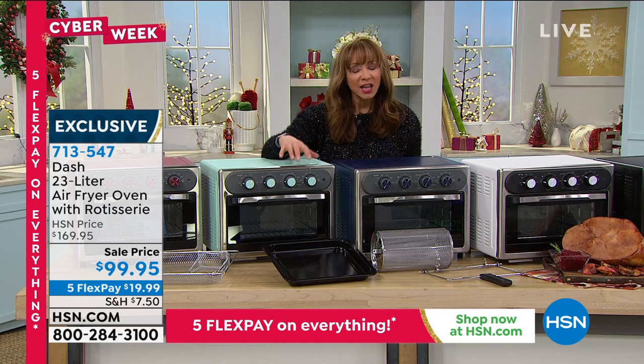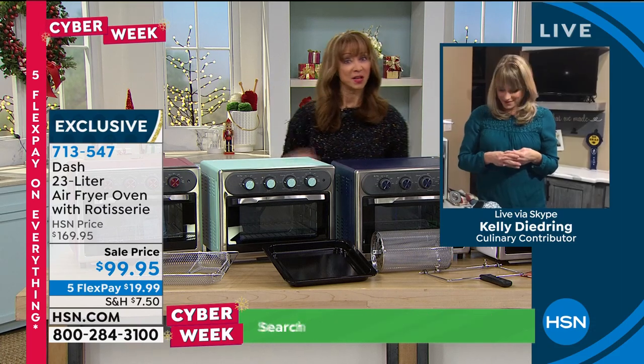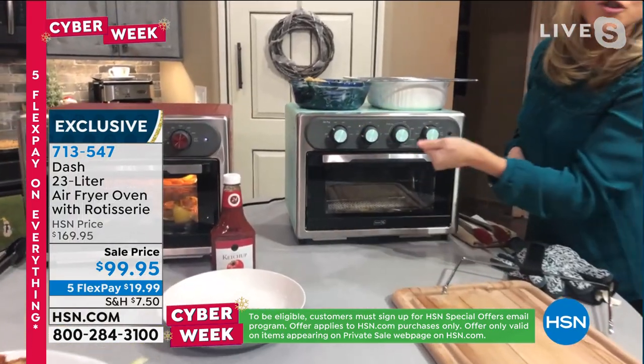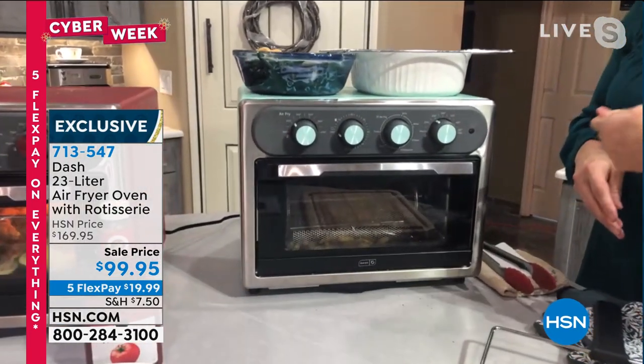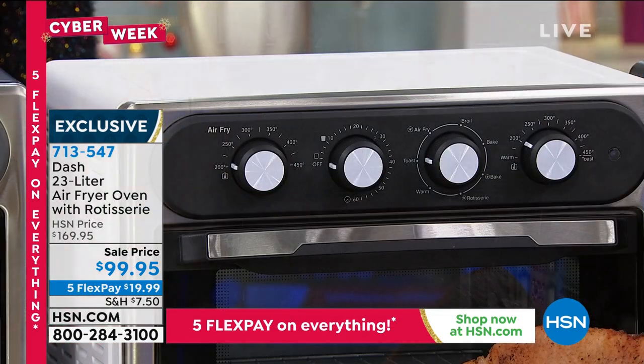As sure as I'm standing here, I've got the expensive ovens — if this doesn't replace your full-size oven, you're never going to use your full-size oven ever again because it just makes so much sense. You can see the dials are so simple to use. Air Fry is the feature — air fry is when you're doing the crispy crunchy, the chicken wings, the chicken fingers, the broccoli tots, whatever you want to air fry. That's your temperature right there.